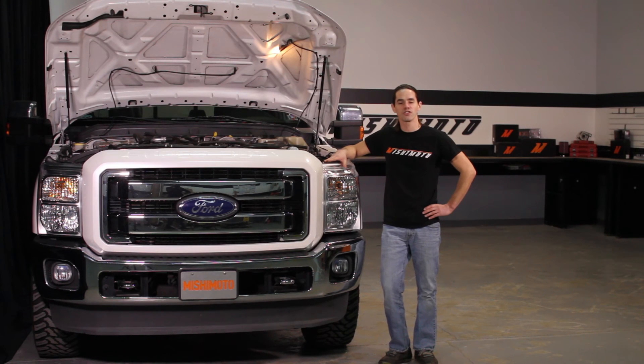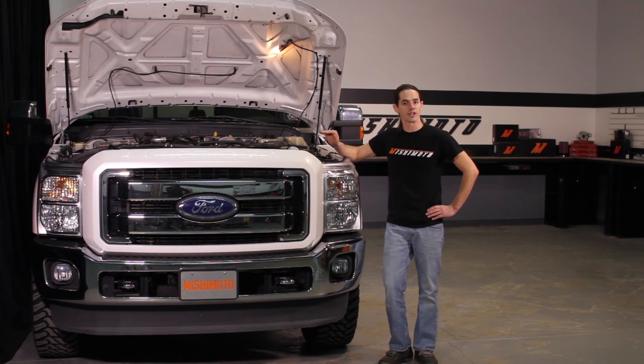Now that this installation is complete, you're going to want to go back and double check all your connections to make sure there are no leaks and top off your coolant. Also, don't forget to click subscribe.